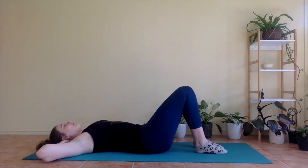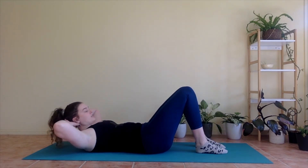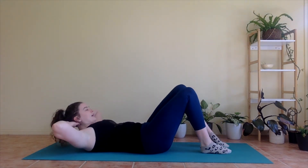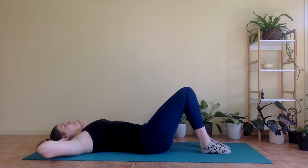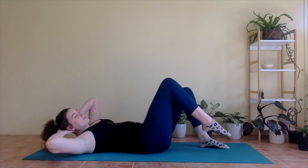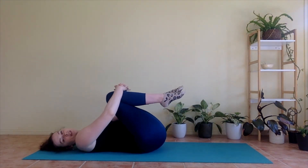If you want to make it harder — exhale, lift up; inhale, lower the foot down but just bring your head, neck, and shoulders back to centre, so head is still lifted. Exhale, twist. Inhale, centre. Keeping that lower back down. Let's go for four, three, two, and last one. And relax. Nice work. Hug your knees in, little rock.